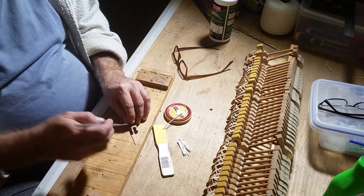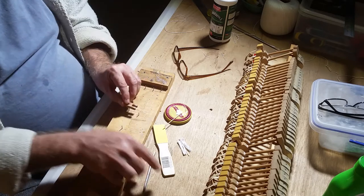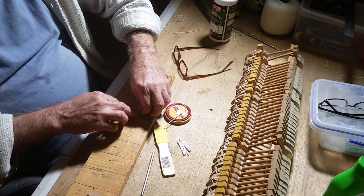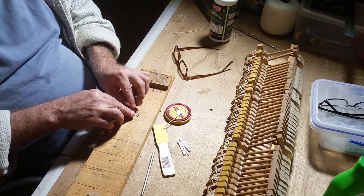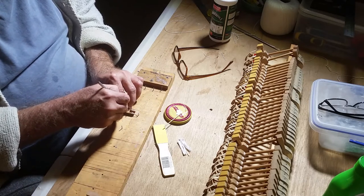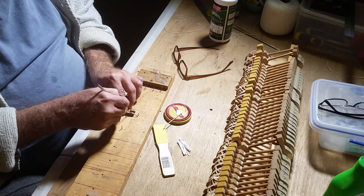Stick a little bit of flange cord in there like that, on one side of the flange, put it in a little jig — a makeshift jig — just like that, all around. Make sure a little bit of cord is secured into the flange like that.